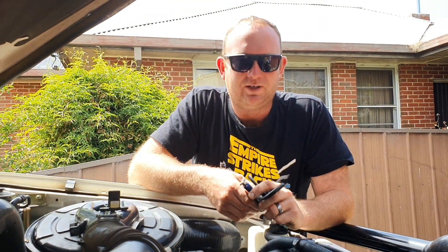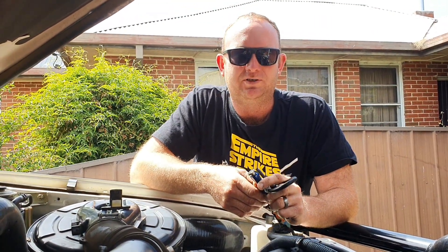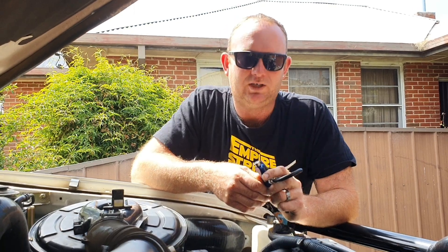Hey guys, welcome back to the channel. Trav30387 here again. So we're going to be doing something a little bit different today — we're going to be talking about the Fuel Cut Defender.